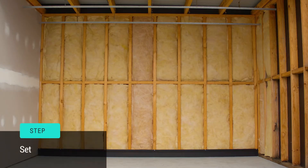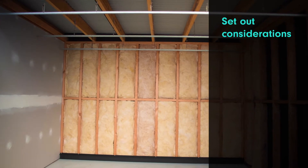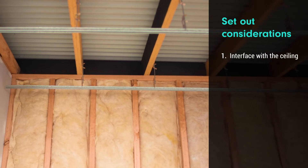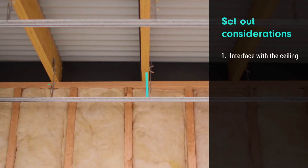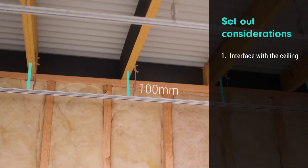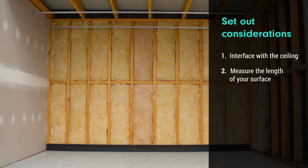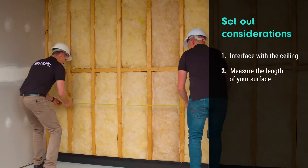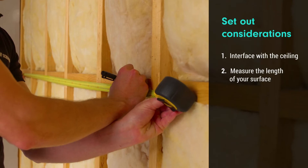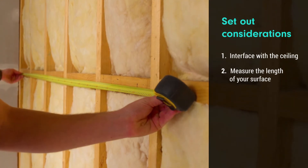Step three is set out considerations. You need to consider a few points before you install the tracks. The first thing to consider is how the battens will interface with the ceiling — take into account what lining the ceiling is going to have, if any. We're going to align the ceiling with battens as well, so we're going to run our wall battens 100 millimetres past the ceiling. The second thing to consider is the overall size of the wall. You'll always align the clips on the tracks to the centre of the wall so you have an even margin on both sides.